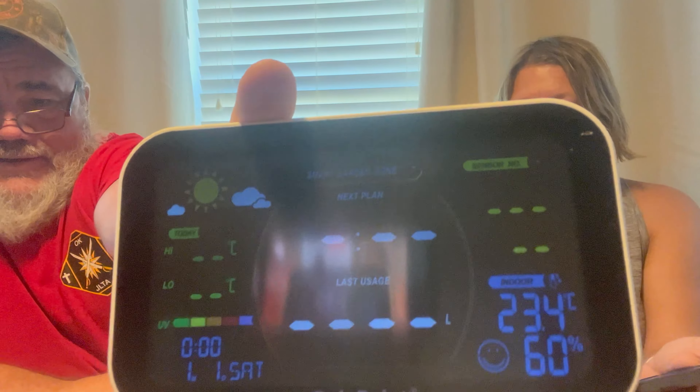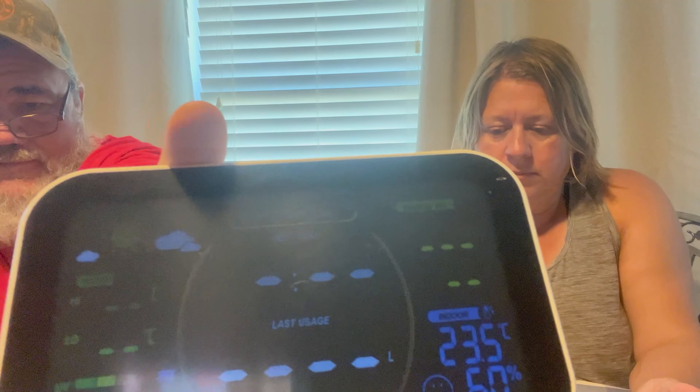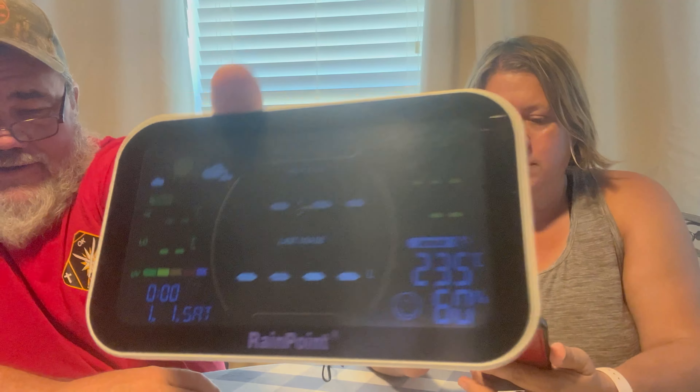So we got it plugged in. Here's some of the display — you can kind of see it, there's a lot of glare. So I hit the plus at the top — that's where we're going to add this device. Enter the Wi-Fi information. It goes to these three icons up at the top.